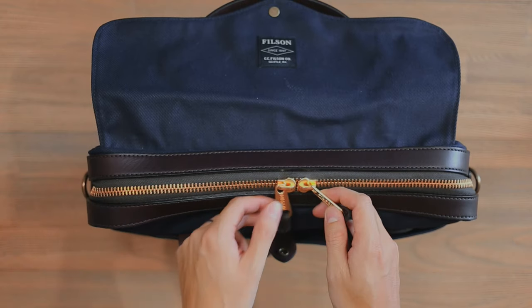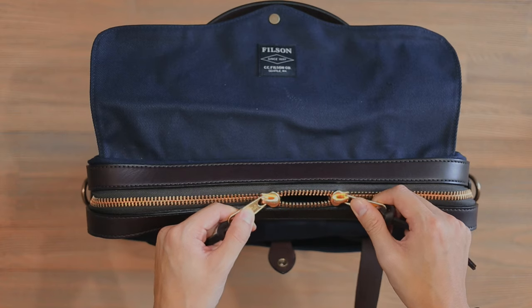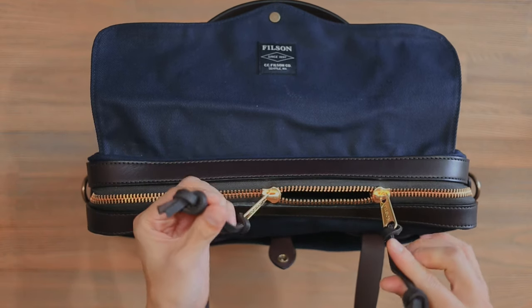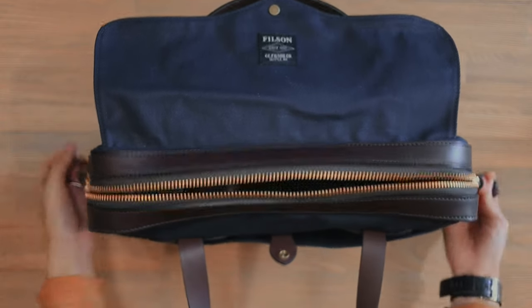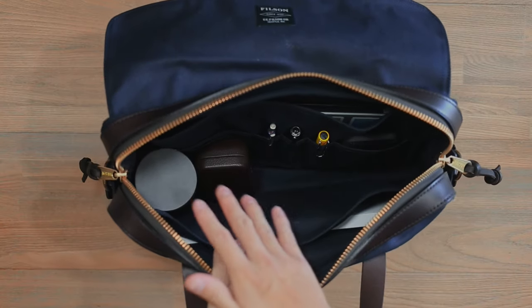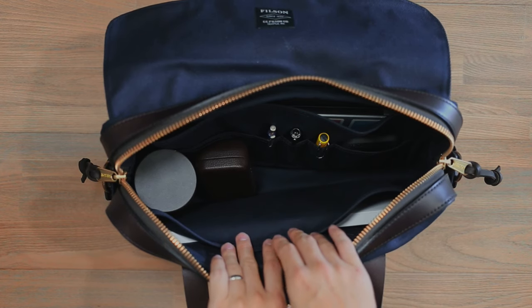Running along the zipper path is a two-way zip of two chunky number 10 YKK zips, and they're really easy to pull on with these bridle leather zipper pulls. It's a really heavy-duty zipper. Inside we can see a bit of further organization for all your bits of gear.